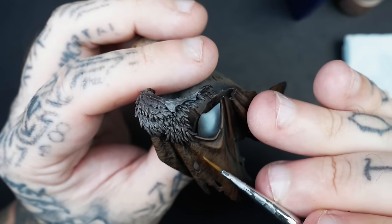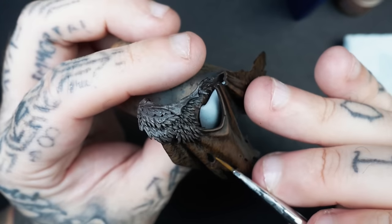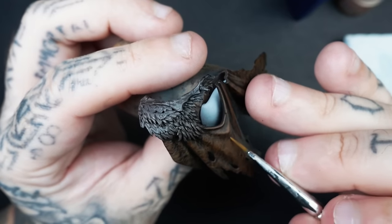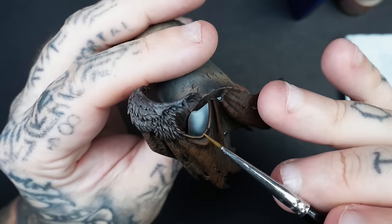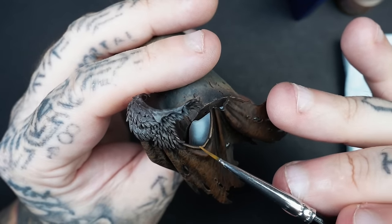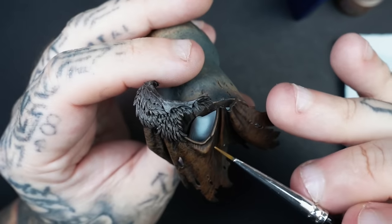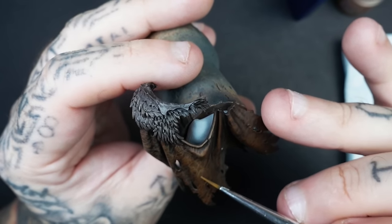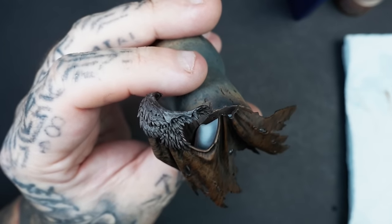I'm literally barely touching the miniature with my brush. As you'll notice, as your paint starts to run out you can apply a little bit more pressure. These first few layers right up until the glaze phase — you might look at it and think you've done too much, that it's not really going to look like leather right up until the end. But it's about getting those first few foundation layers down that's really going to make it transform.